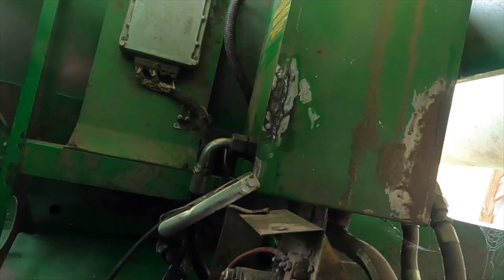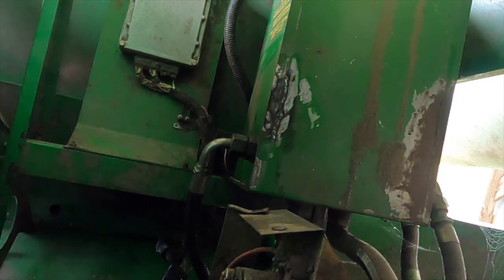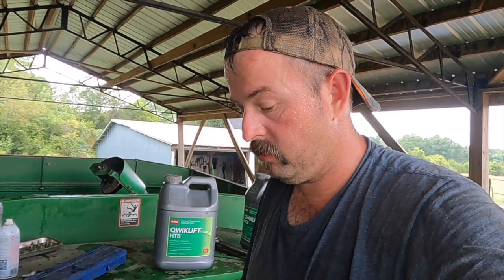We'll put some fluid back in here in a minute and let it cool off. See how bad I messed up. Stick welding is not my forte, so to speak — I'm a little bit better with MIG, but I couldn't get my MIG welder on top of the combine with me today. So I did what I did. We'll see if it leaks here in a little bit. Going to give it 15-20 minutes to cool off, and we'll fill the tank back up. I'm going to pick some of my mess up and catch back up with y'all when I'm filling the tank.